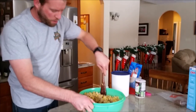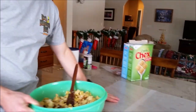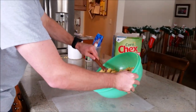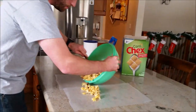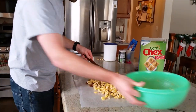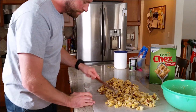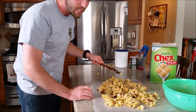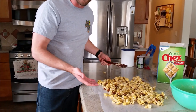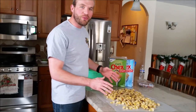Now we have nicely coated it. We will bring it over to this wax paper I have laid out and spread it out on the wax paper for it to cool. Set our bowl aside and spread this out — doesn't have to be perfect. And voila, now we have sweet Chex mix. Now let it cool for a little while.